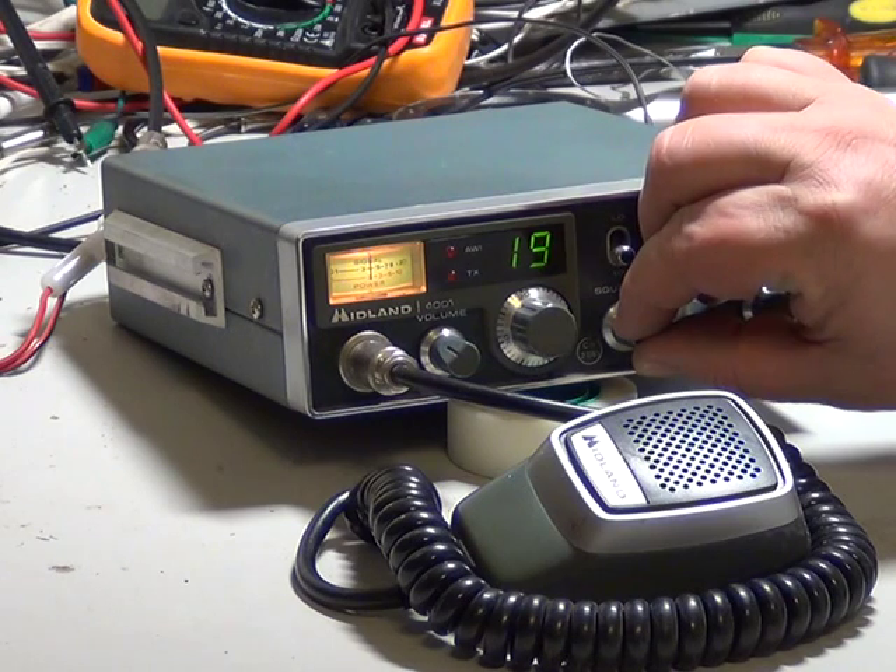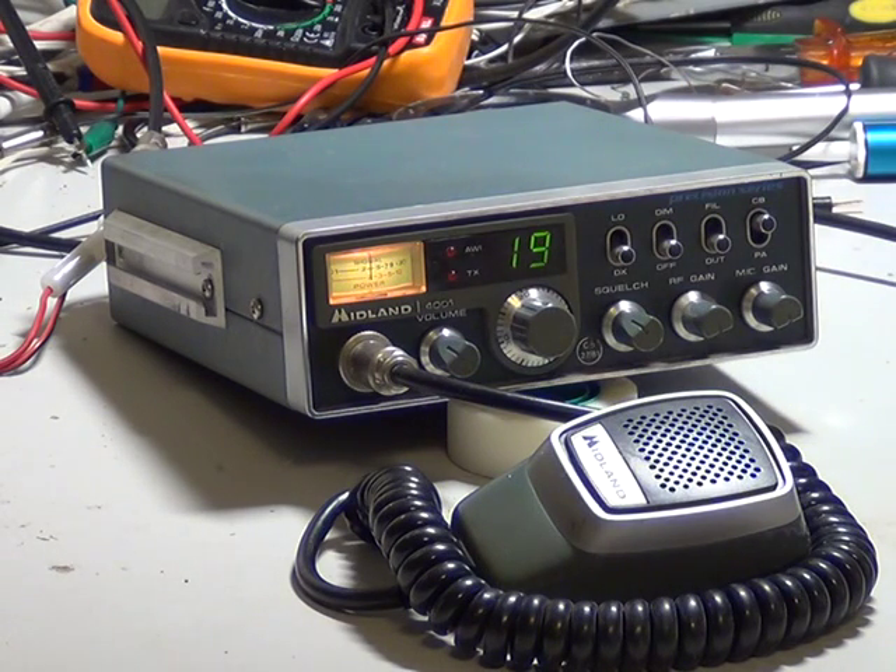I always liked the Midland Precision series of CB rigs — the 2001, the 3001, and the 4001. When they came here to the UK it would be nice to have exactly the same sets back with the new innings.